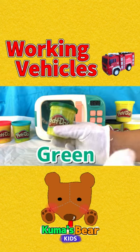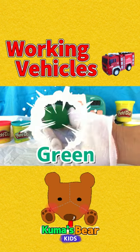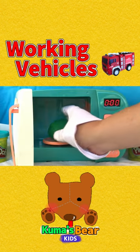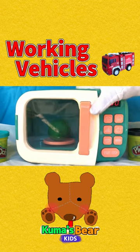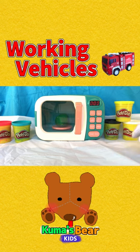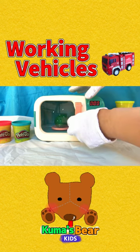Next is green. Let's use this round shaped green play-doh and put it in nicely. Close the microwave. There you go.